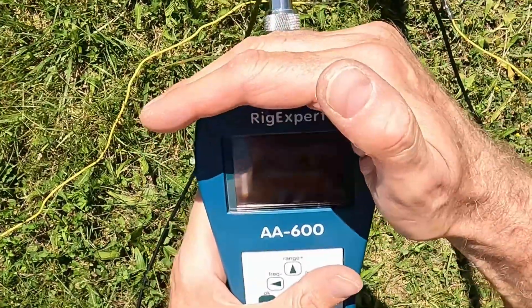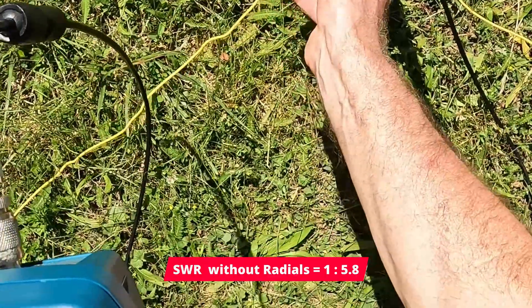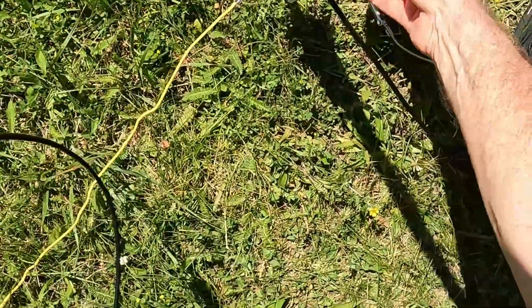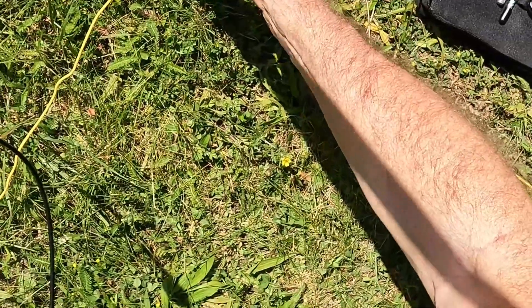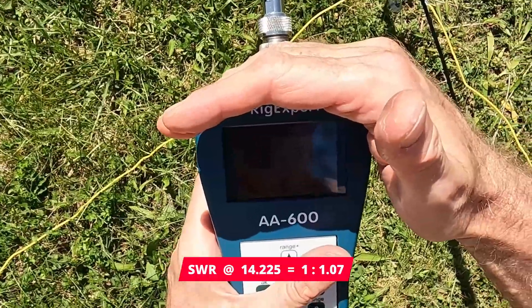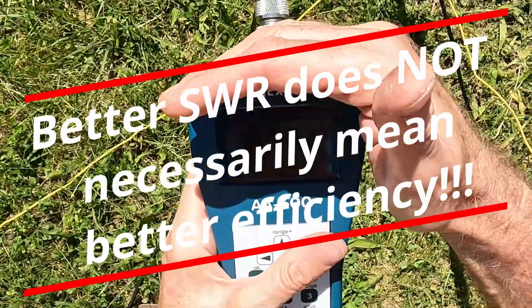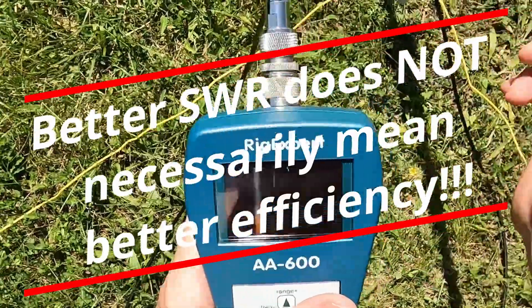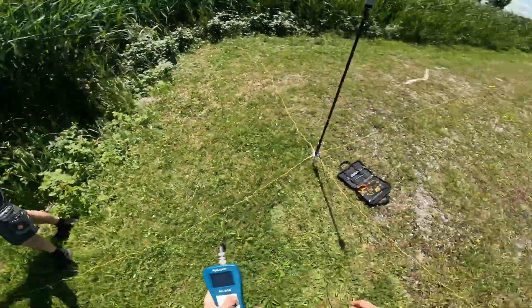If I remove all the radials, SWR is 5.7 to 5.8. With one radial attached it's 1.8, with a second radial it's 1.24, and with the fourth radial — wow, 1.07! That's better than before. And with three radials attached it's even better. That's amazing!